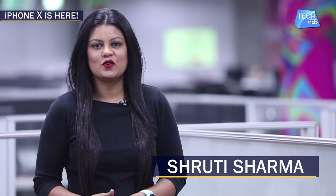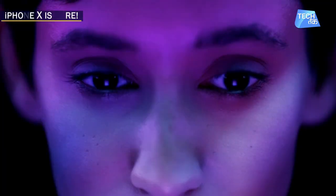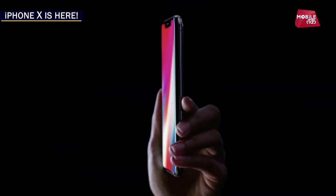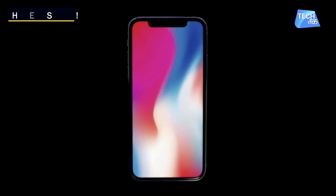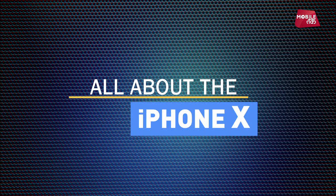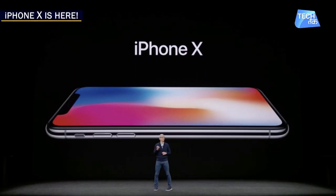Hello, I am Shruti Sharma and in this video we will tell you about Apple's new iPhone, which is the iPhone X. So, the most-awaited phone of this year has been launched. Apple has launched its new iPhone and its name is iPhone X — the X which is Roman X, which means its number is 10.